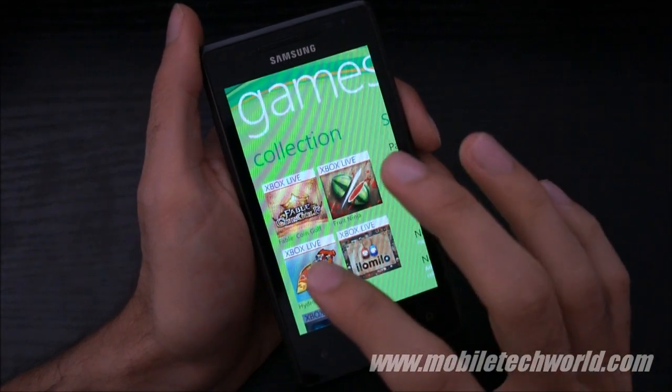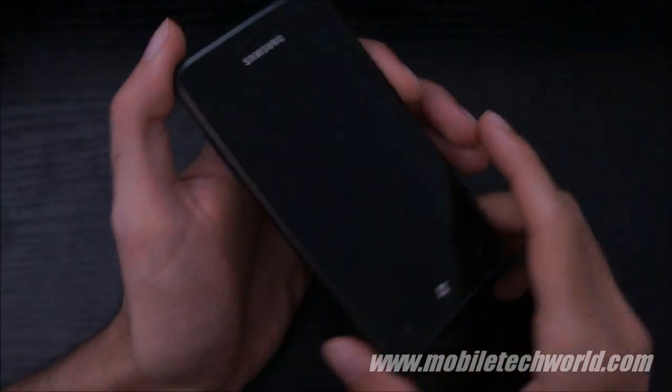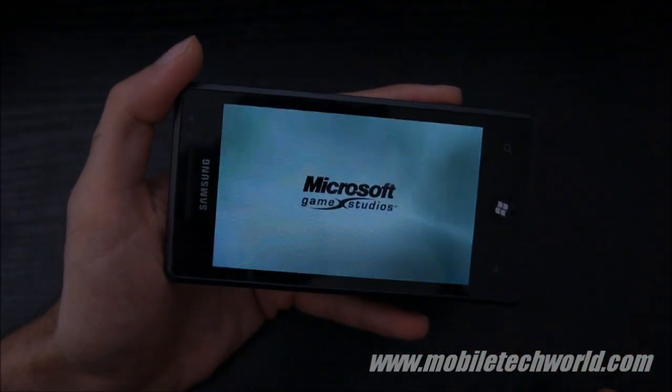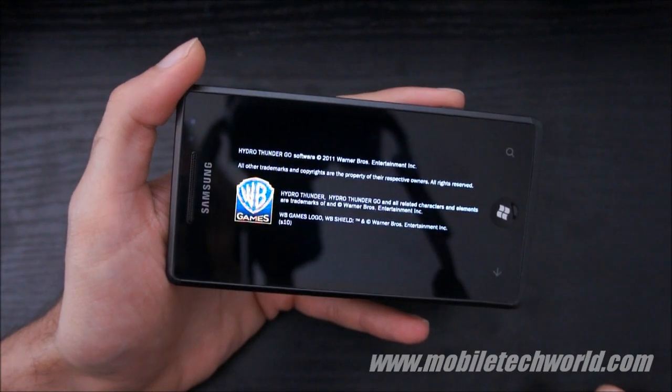Welcome back to Mobile Tech World. Today we're going to take a look at Hydro Thunder Go for Windows Phone 7. This game was released today and it's $4.99 on the marketplace.